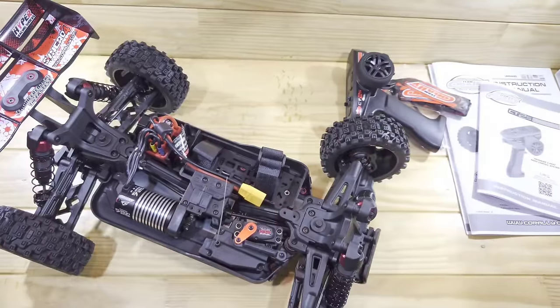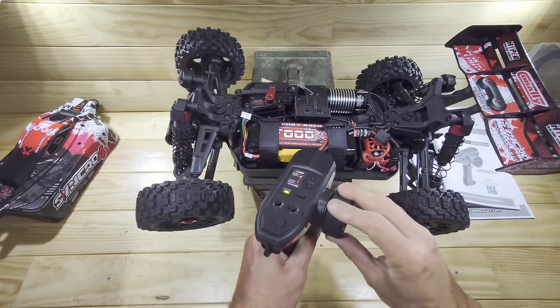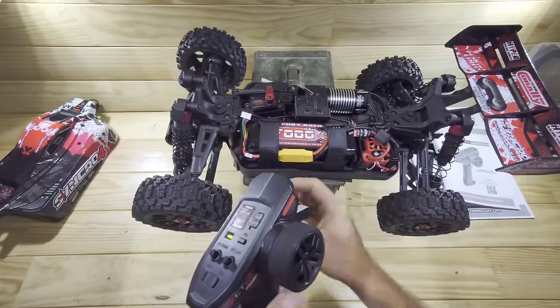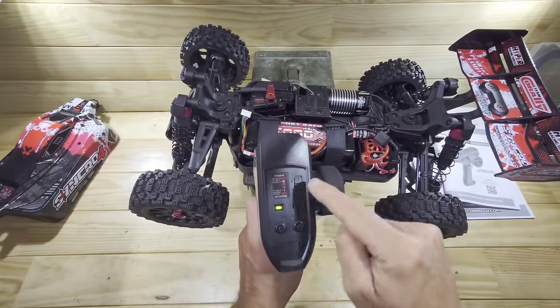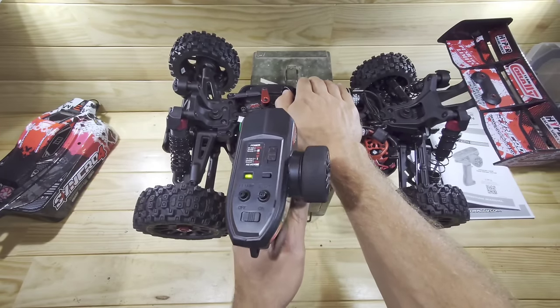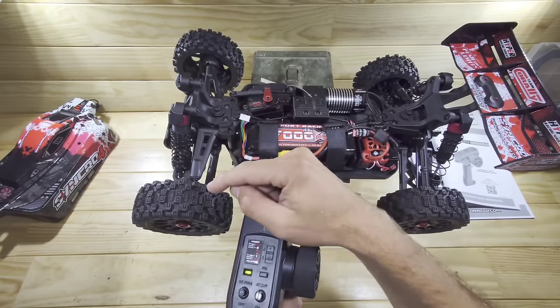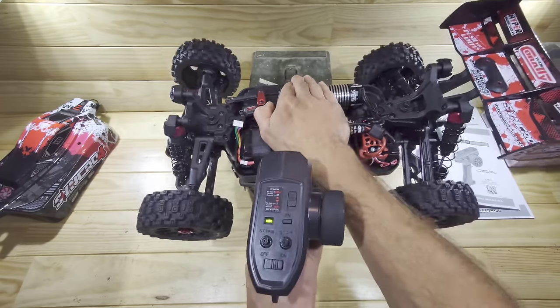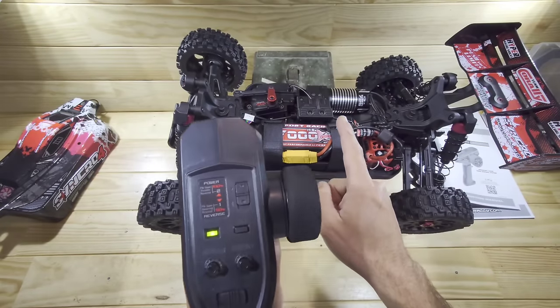Let me throw in a battery and power it on. The steering servo has plenty of speed and power. I put in a 4S LiPo battery at 100% throttle - let's floor it. Whoa, that looks pretty fast. The tires almost don't balloon at all, which is always a good thing. Now there's only one thing left to do - let's take it outside for a spin.